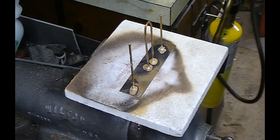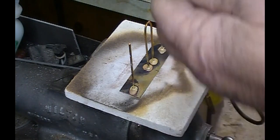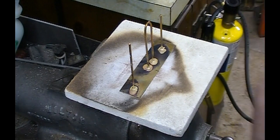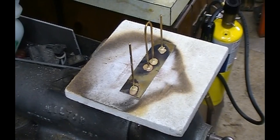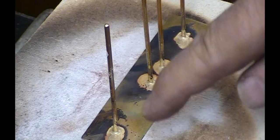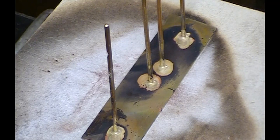That's all it takes. I'll give you a close-up of what the solder did — it just flowed in around. The key is to heat the base and what you want to solder, not the solder itself. You just touch it and wherever you have flux it's going to flow. Now I'll clean it up, align all the pins, and it will be all ready for paint.